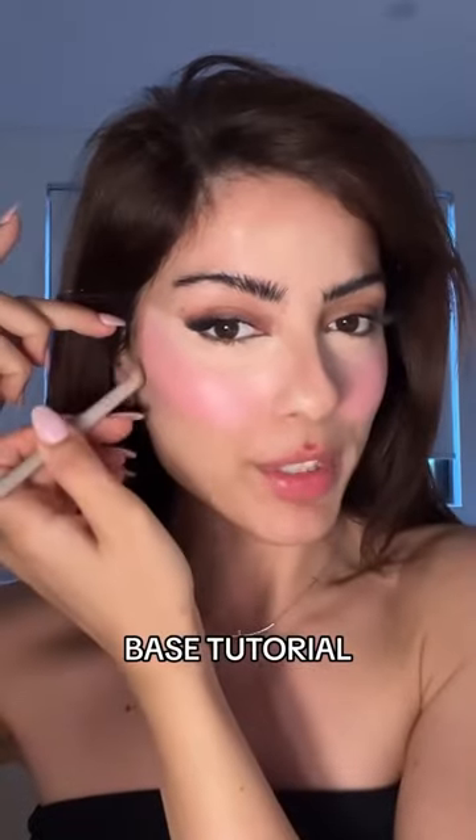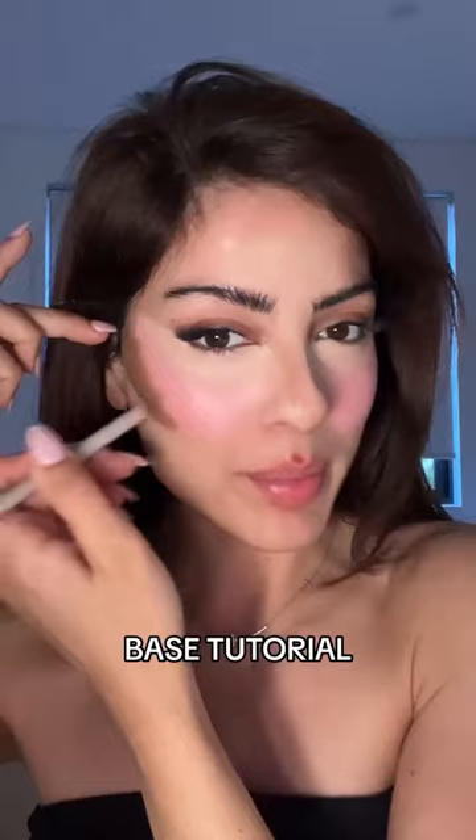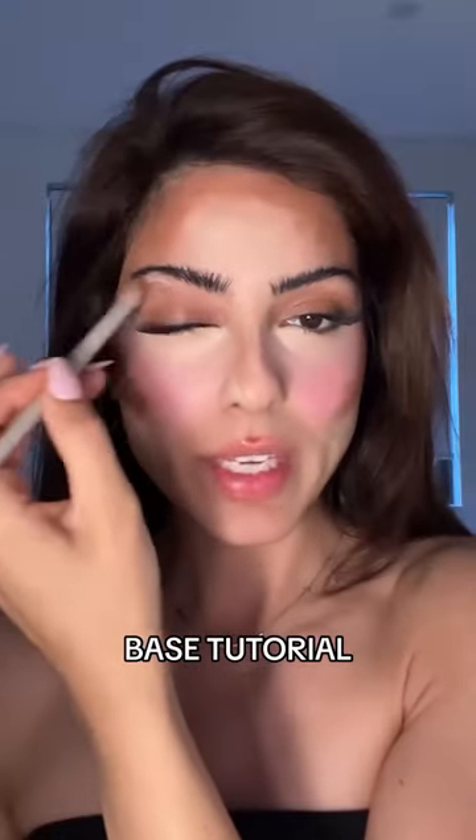Cream contour on your cheekbones from the top of your ear down to the corner of your lip and slightly bring it up towards the blush section. Put a little bit on the perimeter of your forehead and a little bit in the crease of your eyes.